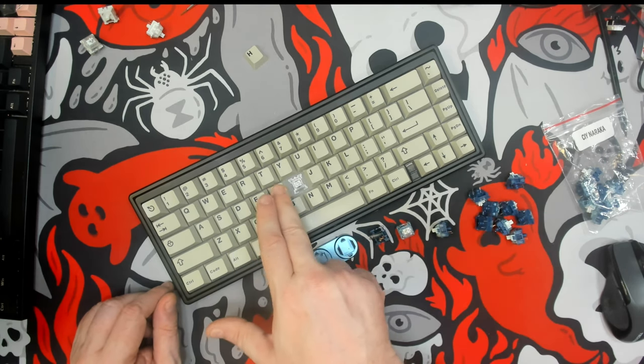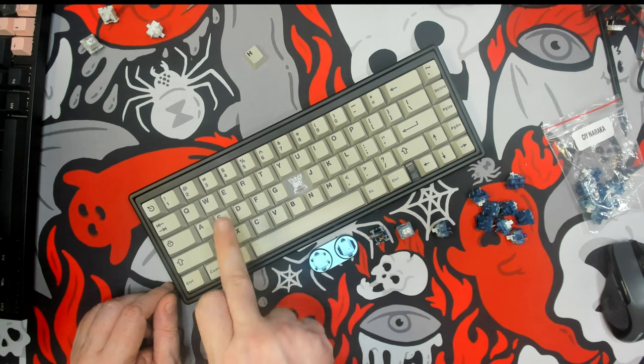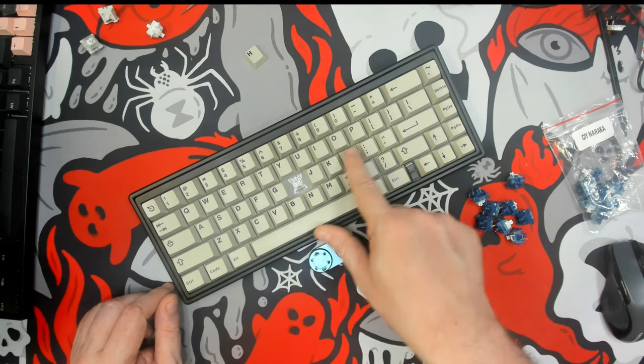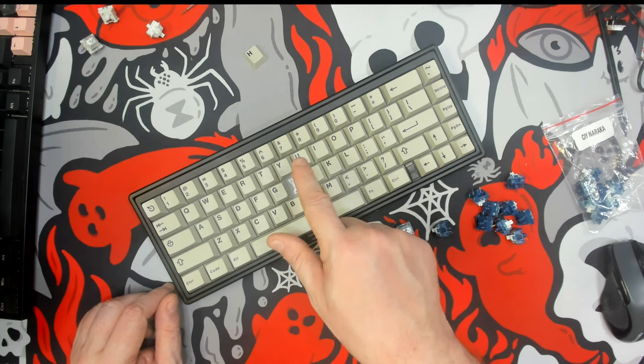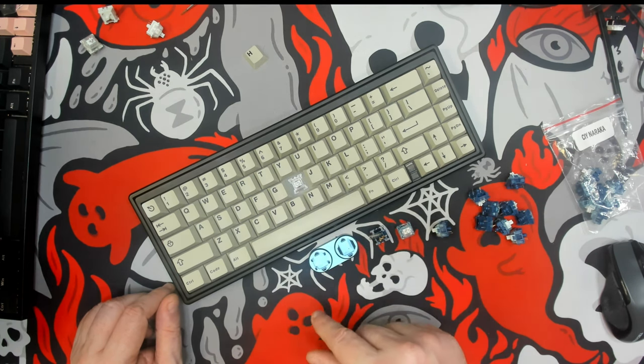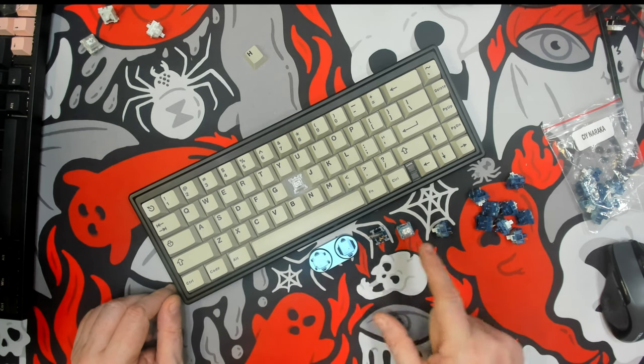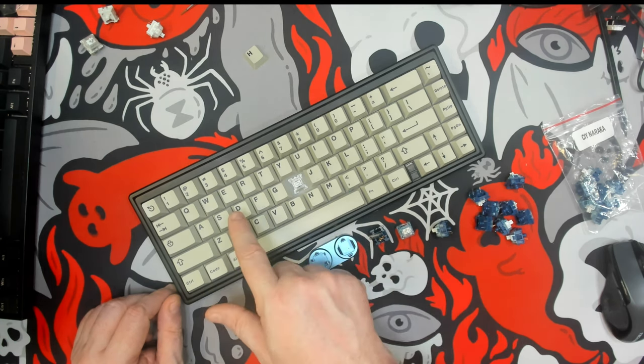I've gone ahead and loaded up three of them under the D, F, and G keys, while the rest of the board — including these which I'll be testing against — are loaded up with stock Akko CS Vintage White switches, which are also linear. So let's hear what the CIY Naraka sounds like first.